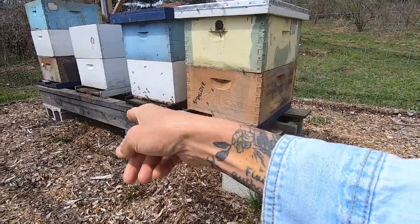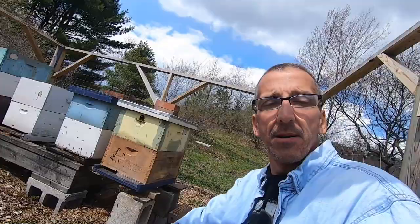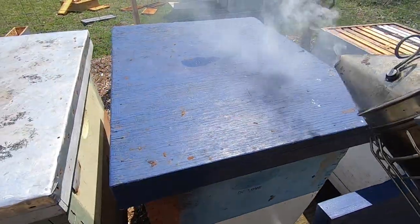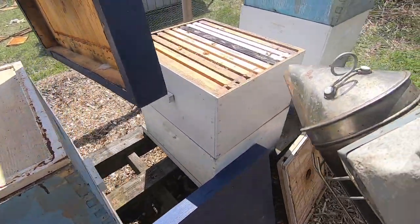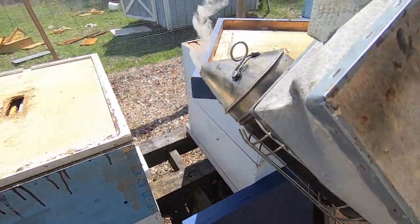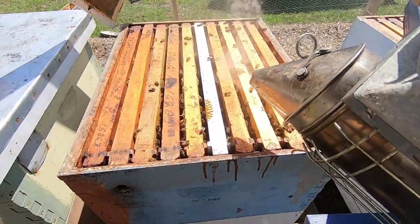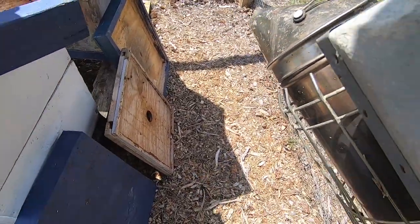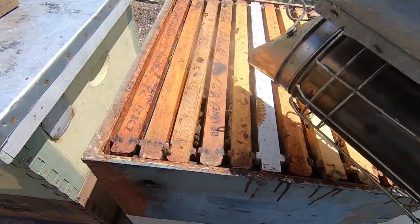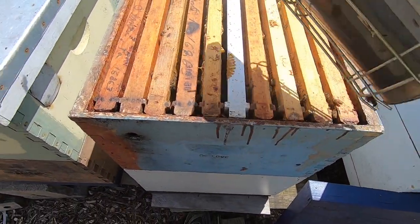I want to get in there and see what's going on, but I'm going to put some protective gear on first. I'm not anticipating making splits today, but I've learned it's better to be over-prepared — because if you get into them and don't have stuff prepared, you're like 'oh man I can make a split' but you don't have anything ready. If you don't have honey supers ready and you're ready for a super, it's better just to be prepared for about anything.